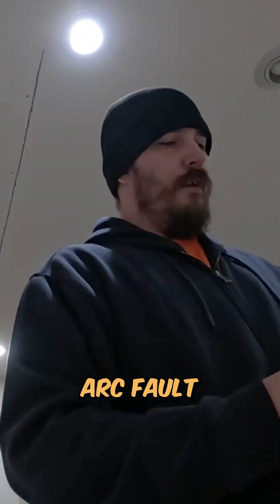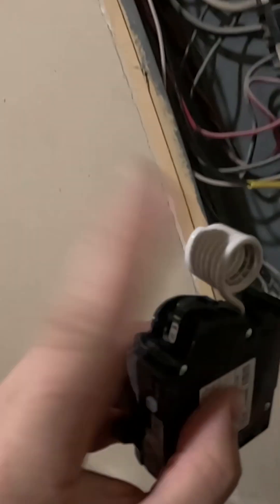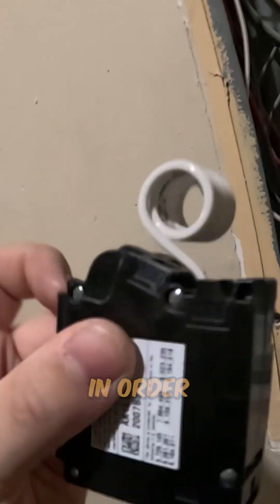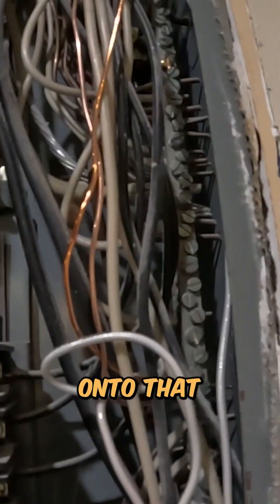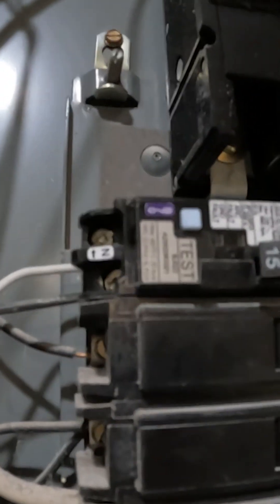This is the GFI arc fault breaker. There's no neutral bar except on that side, which is why you always figure out what breaker you need before doing the job. This wire is going to go up onto that bar, and this wire that was on that bar is going to get extended right into that breaker where it says 'IN' with the up symbol.